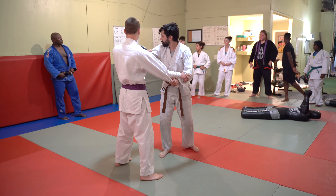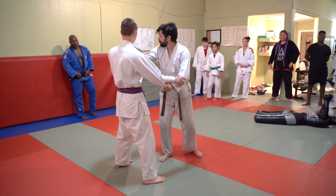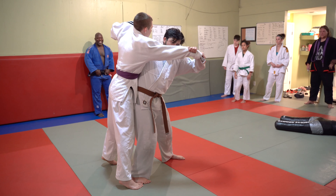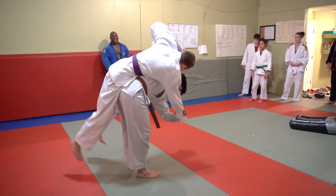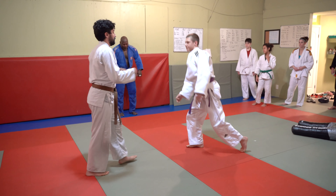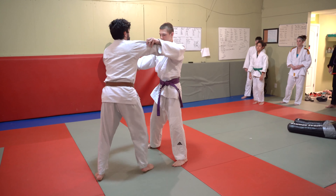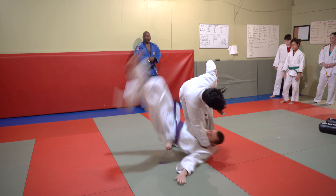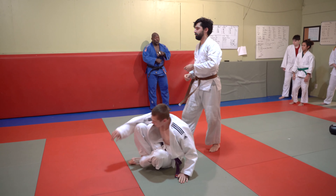Suri Komi Goshi — suri means high-pulling, and goshi means hip, so it's a high-pulling hip throw. Step one — nice and tight. Step two, and then finish — nice and clean. Tsuri Komi Goshi.